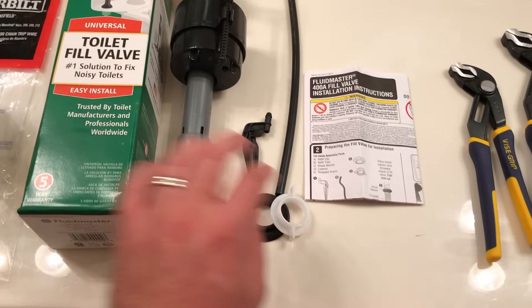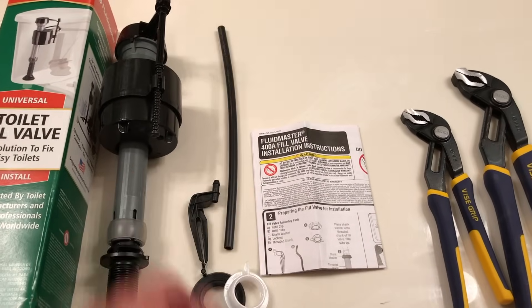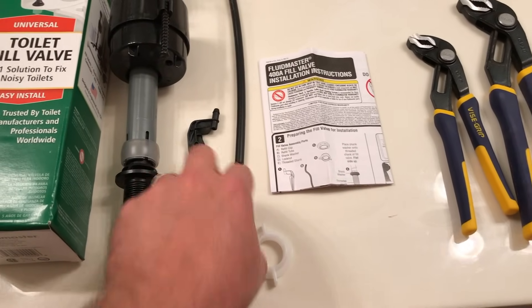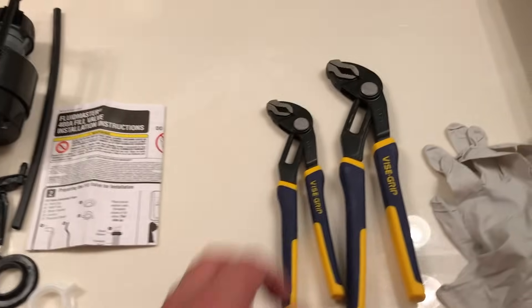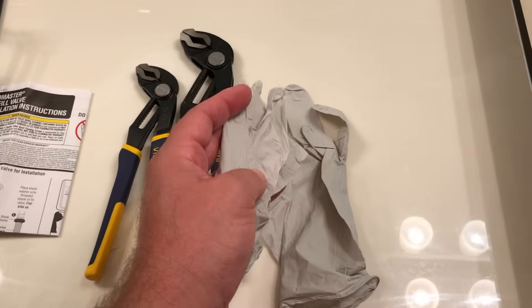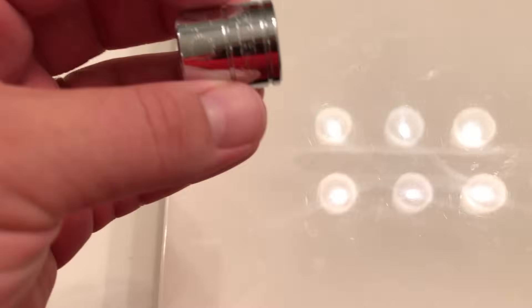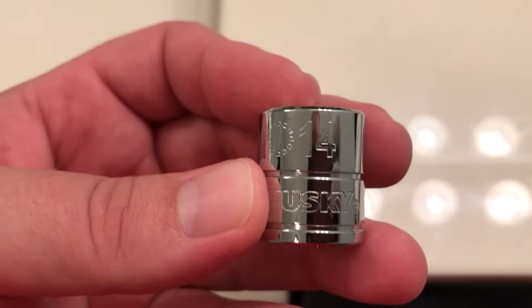Here are the components that come in the box: you have the fill valve itself, the fill tube, a coupling nut and a rubber gasket. These are the instructions that it came with. I also need a vise grip or two — we'll see why momentarily. It might not be a bad idea to grab a couple of rubber gloves as well. And the last thing you will need is a 14 millimeter socket wrench, which is going to come in handy when you're working with your tank-to-bowl kit.